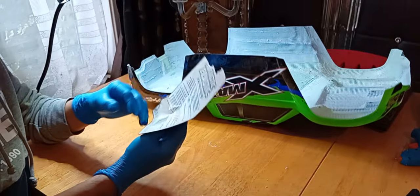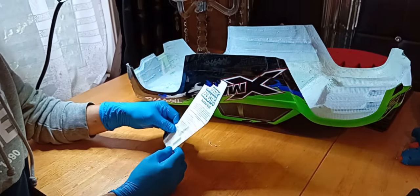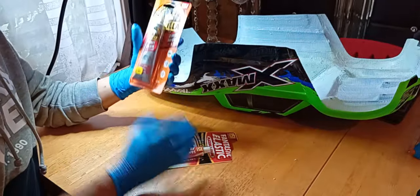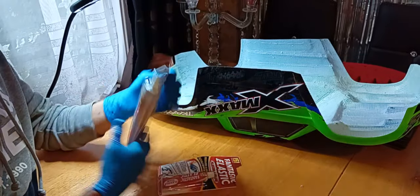I bought these from Poundland — I believe they're a pound each. I bought a whole load of them and also a tube of Gorilla Glue for £7.99.